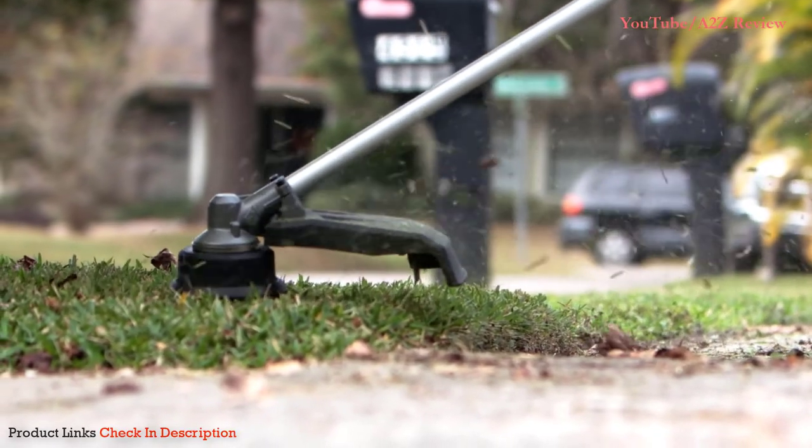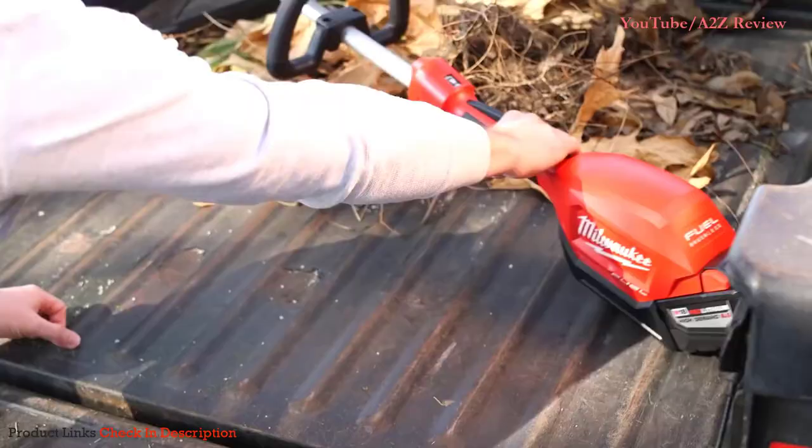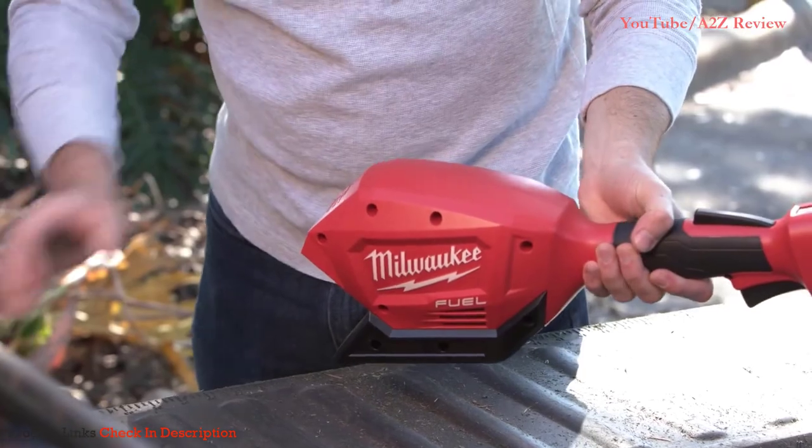In this video, we'll show you how to replace the cutting line in your M18 Fuel String Trimmer. Before you get started, be sure to remove the battery pack from the tool.